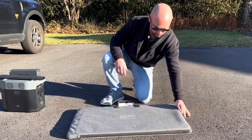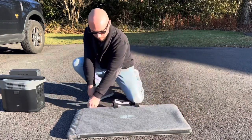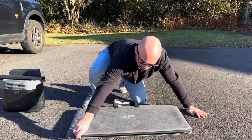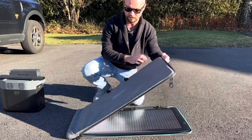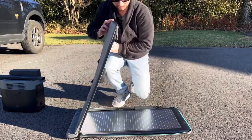First step is to simply unzip the panels like so. You can see this is a nice, convenient carrying case. Panels are inside and pretty easy to access here.